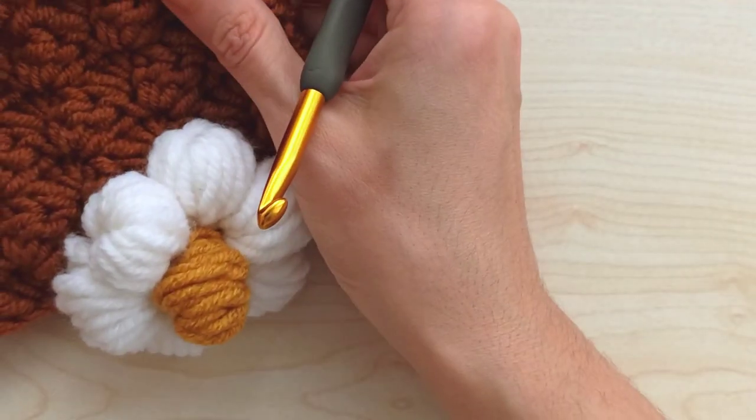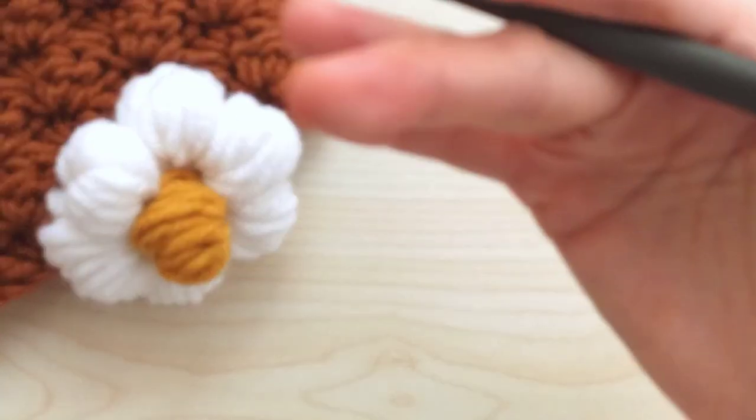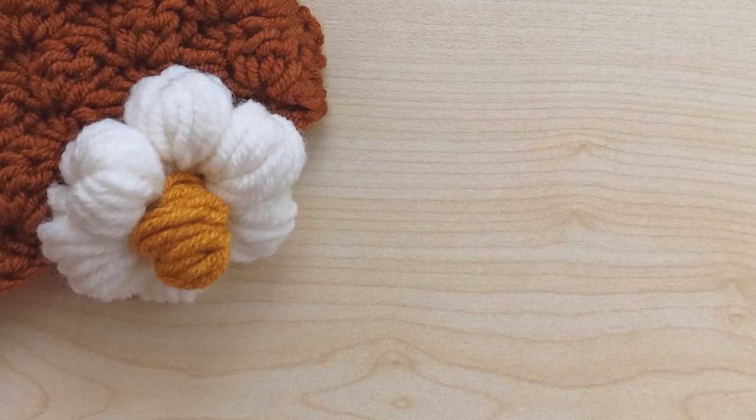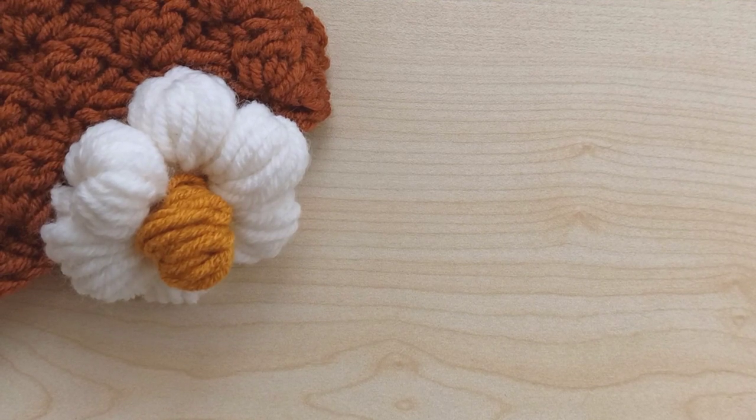I use brown color in my cowl, but I want to show you a lighter color with that pattern so you can see it more easily - same quality, different color. I will take my yarn.